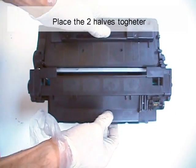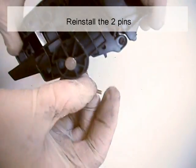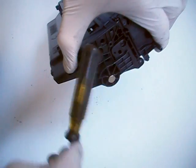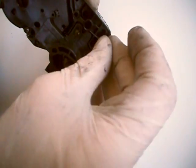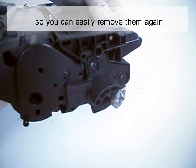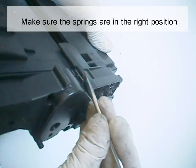Place the two halves together. Re-install the two pins — they should protrude from the flat wall of the cartridge so you can easily remove them again. Make sure the springs are in the right position.